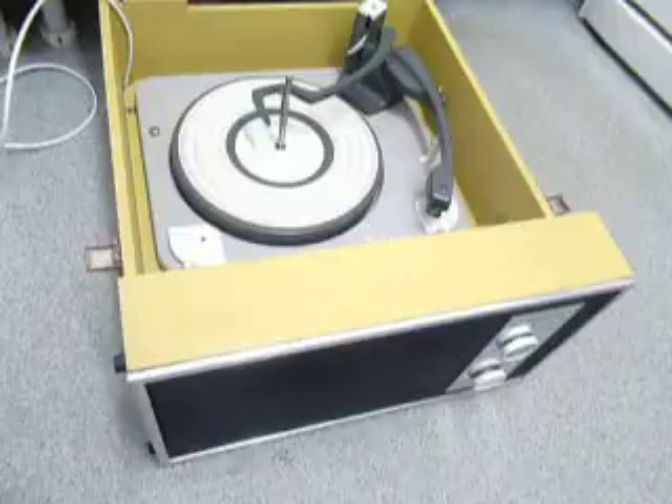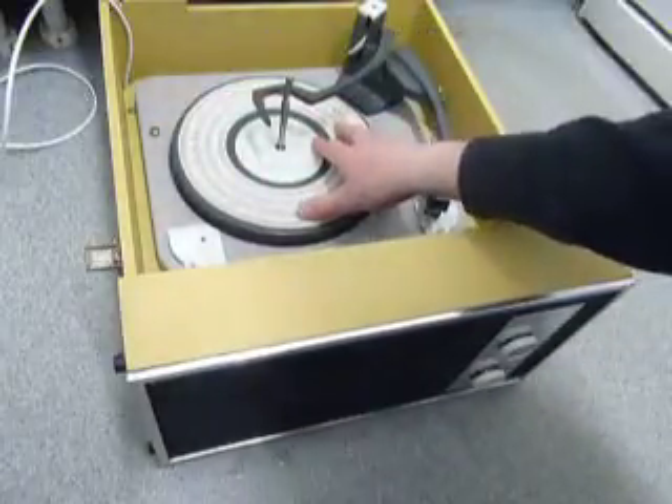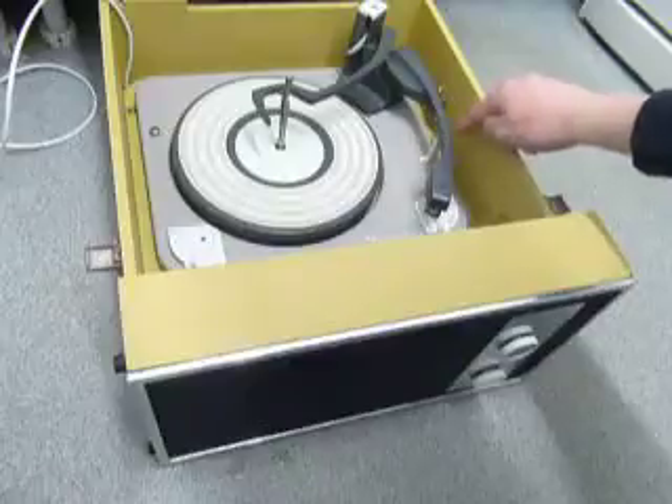First thing to do is screw down the two transit screws on the deck, located here and here. Screw those all the way down fully clockwise so the deck floats on its springs, and remember to release the arm clip.